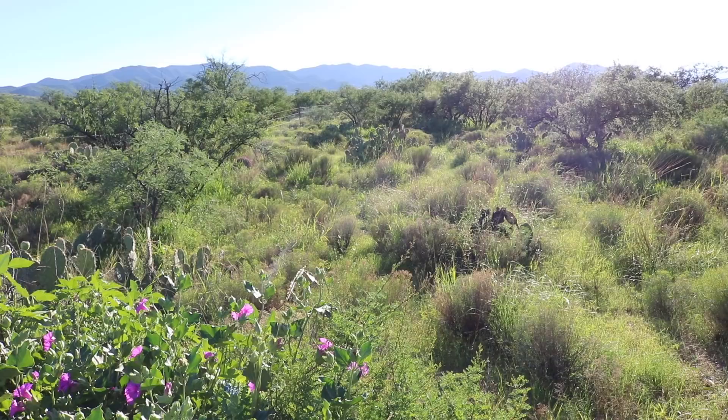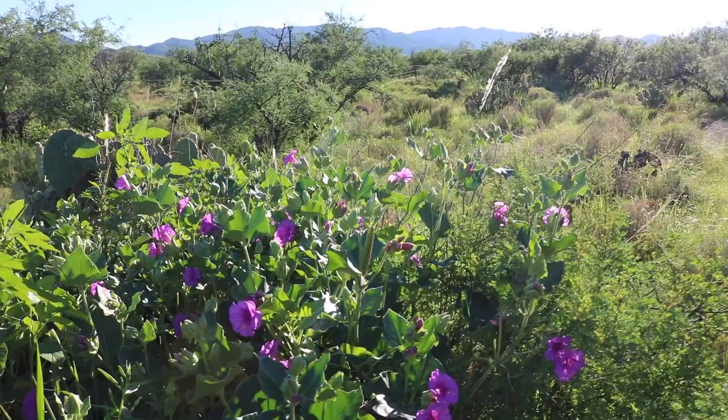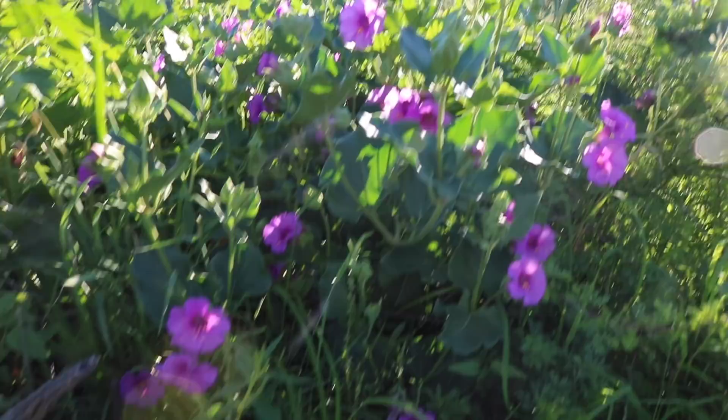Here's an example of some of the random plants that just seem to come out of nowhere during our monsoon season. This is some sort of purple flower, as well as another little plant down here putting out orange flowers. I'm not sure what kinds they are, but about two and a half weeks ago when I walked across this area, this definitely did not exist.